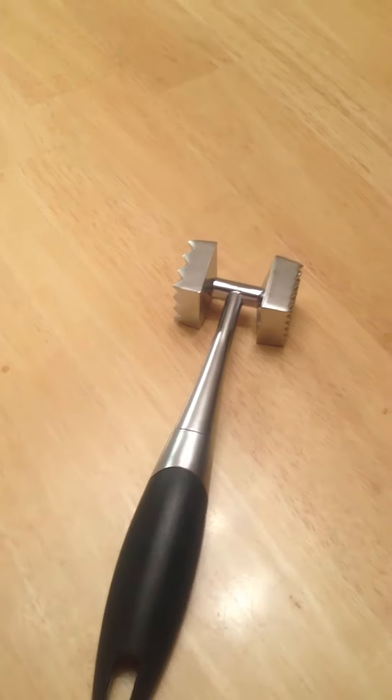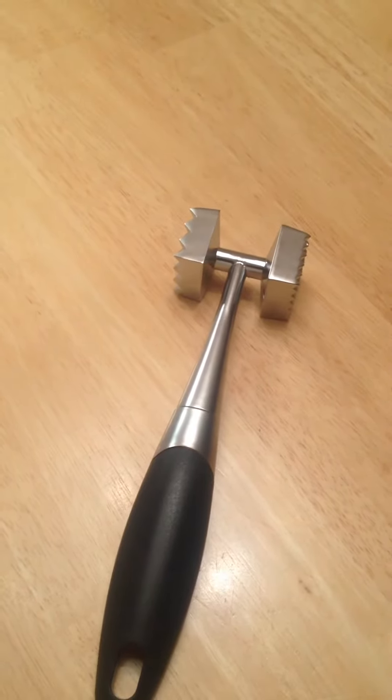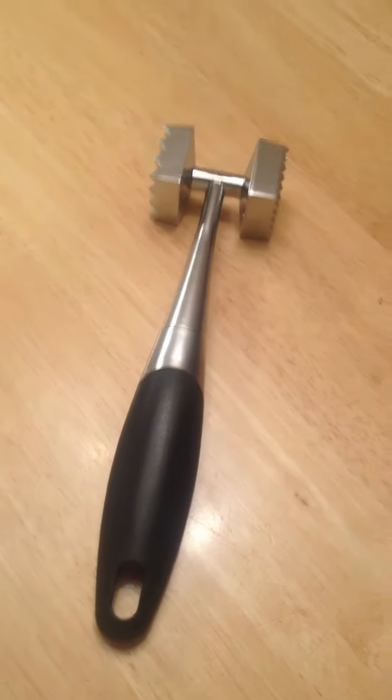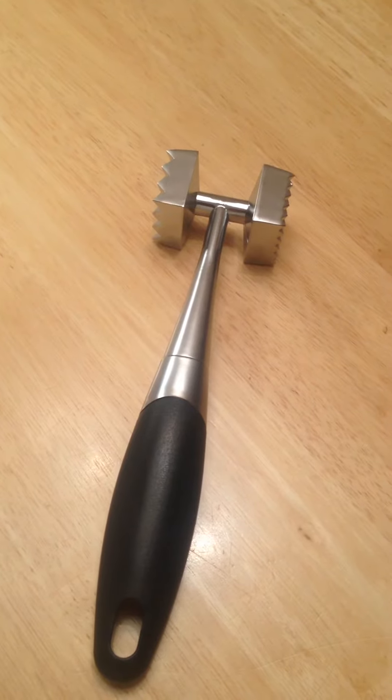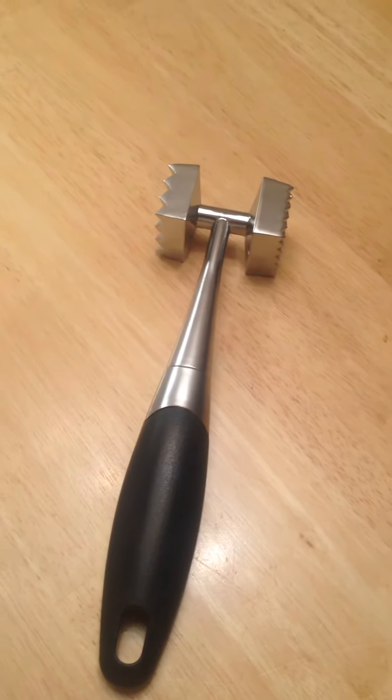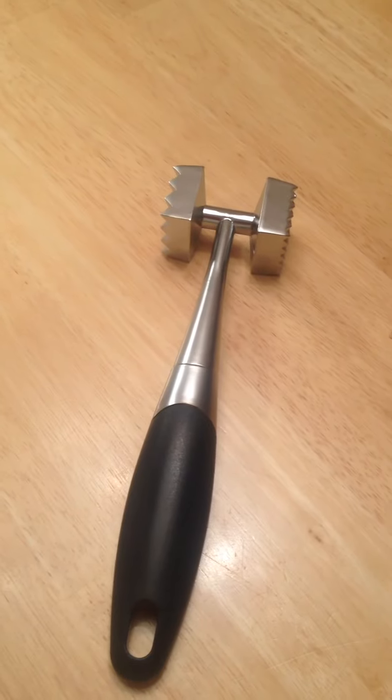A great meat tenderizer. Fits in the drawer nicely rather than the big bulky one. All in all, awesome. It's the Zinc Alloy from Filonext — that's the name of the company. Go online, check these guys out. I hope this was helpful and we'll see you guys next time. Bye.